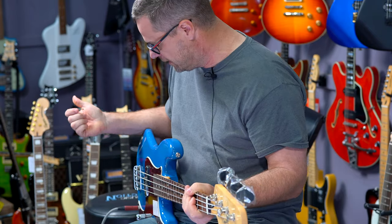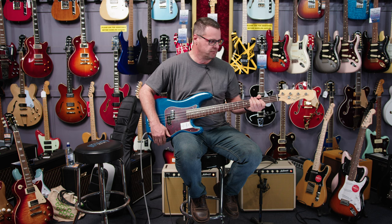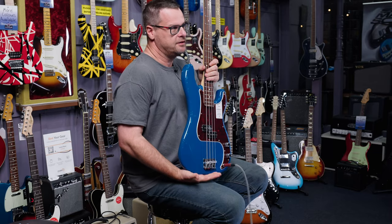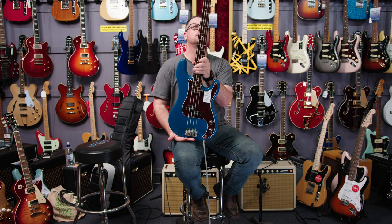Definitely would. Definitely easy to play. Stock standard setup right now, but a lot of tone variation on it. It just oozes tone, it really does. So come down and give this a try — you guys would seriously love this. I'm a bit in love with it, I'll be honest.